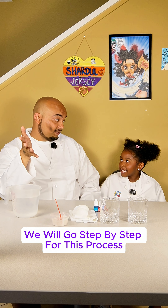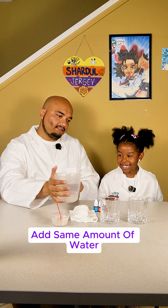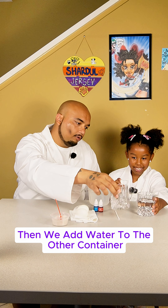We will go step by step for this process. First, we will add water to the containers. Add the same amount of water for both containers — a little bit more — then we add water to the other container.